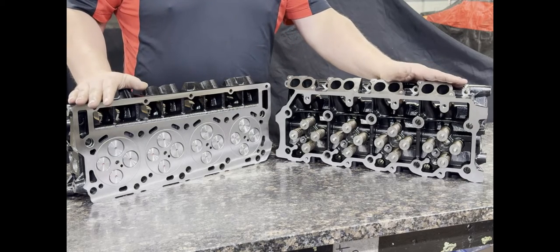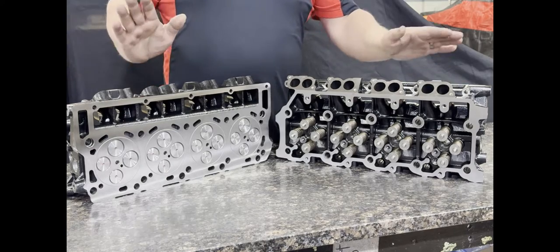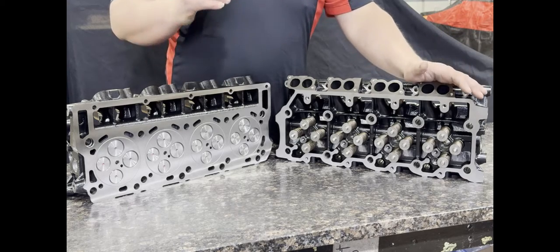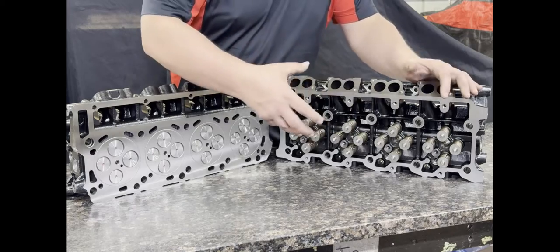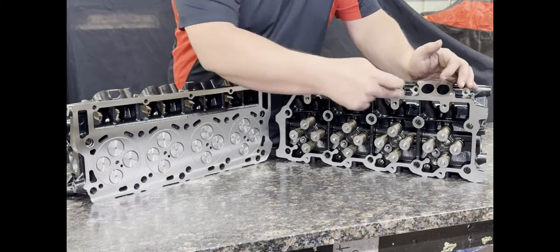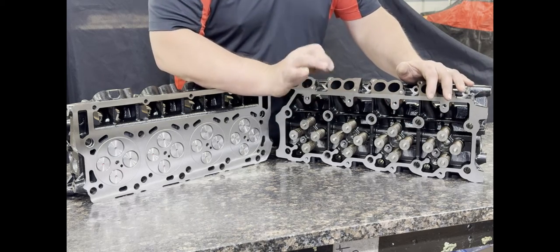There are two different style castings: 18 millimeter and 20 millimeter. The 18 millimeter fits 2003 through early 2006, and late 2006, 2007 through 2010, and some Econoline vans are 20 millimeter. An easy way to identify which cylinder head you have: if you have an 03 through 05 truck, you're an 18 millimeter. If you're not sure, pull the rocker cover off and look under your rocker carrier — the aluminum part with your rocker arms — and look at the bolt pattern. This 18 millimeter head has four bolts; a 20 millimeter will have a tab with bigger bolts and only two bolts.